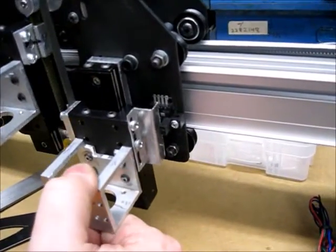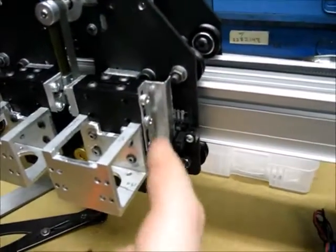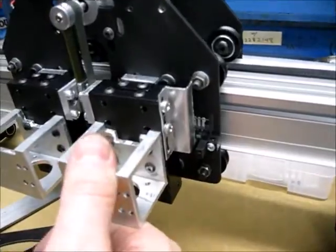Here is the Z-axis home switch. It's set up such that when it's neutral, it's at the transition from blocked to unblocked, so I can tell by the status of that sensor which way it needs to move, and then just go find home.